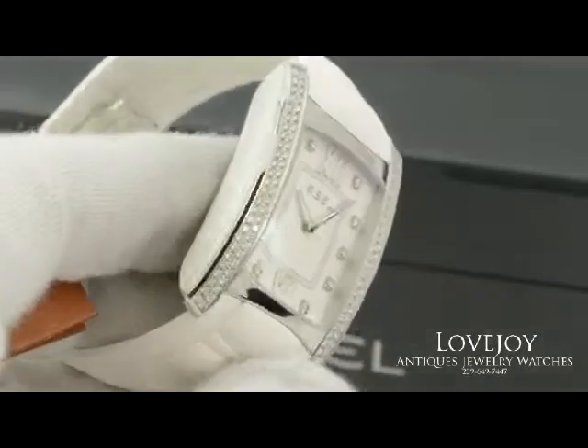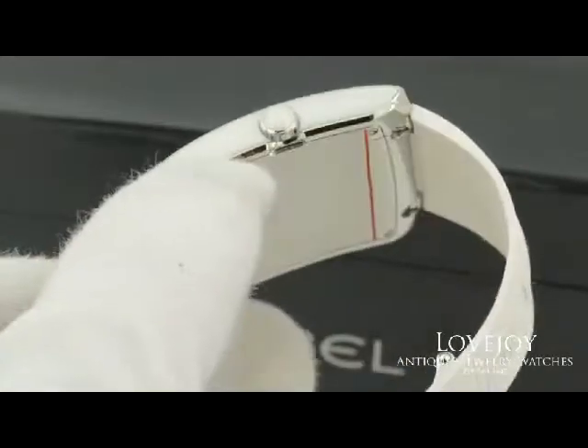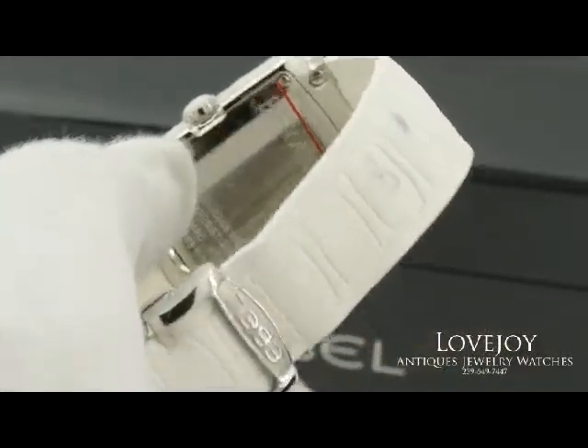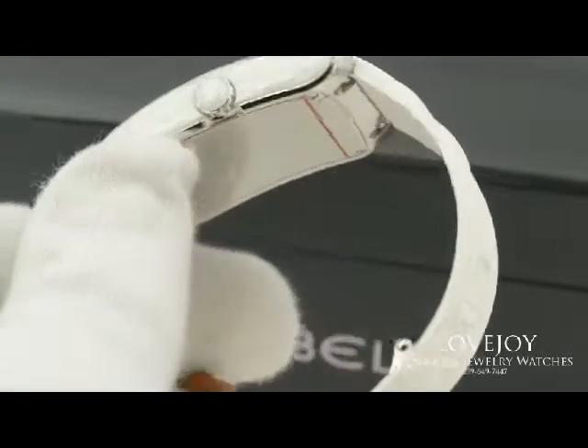Current retail on this watch is $10,900 excluding any taxes. As you can see in the back, it comes with all the original box and paperwork, and does come with a one-year warranty from Lovejoyantiques, as well as free shipping via FedEx.